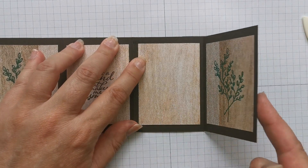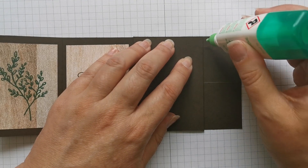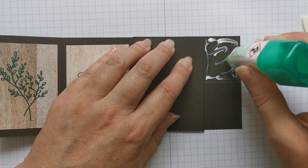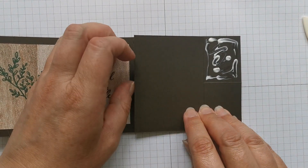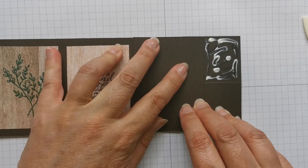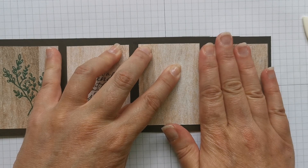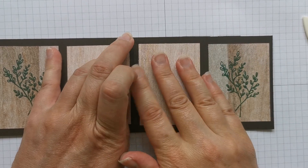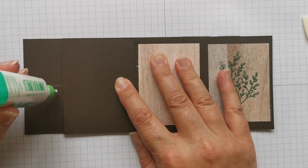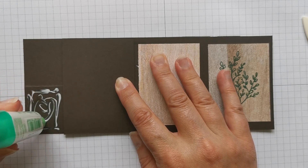Fold that in, and what you're looking at now is two rectangles. You're going to put glue on the top one — just on the top part. Line it up, fold that back, and hold it down for a couple of seconds while the glue sets. Fold this one over and put glue on the bottom half of this one. It'll be quicker if you use tear and tape, to be honest. Then fold that one back.